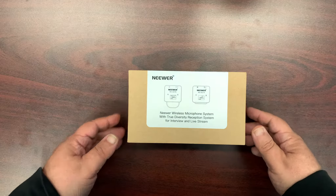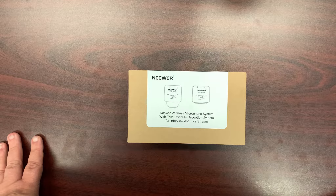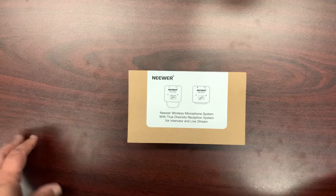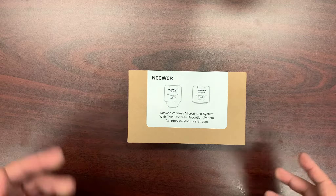This is the newer wireless microphone system, and it's something very useful if you're going to be making videos for YouTube and the like. It's similar to a product by Rode, and the cost is actually pretty reasonable. So let's just open it up.